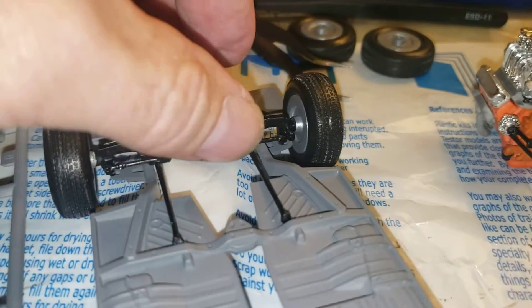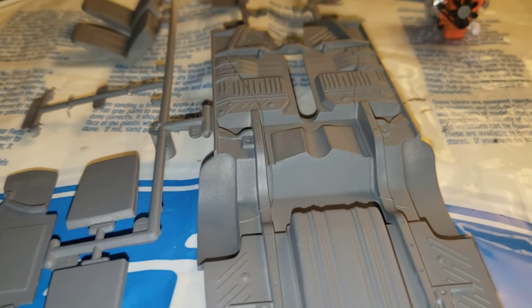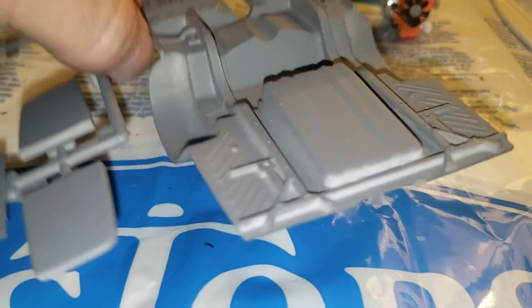Adding that in. But it calls for this piece here to be the color of the body, and I did not bring that paint with me. So I'm pretty much done on the model for now until I get home and can paint that.